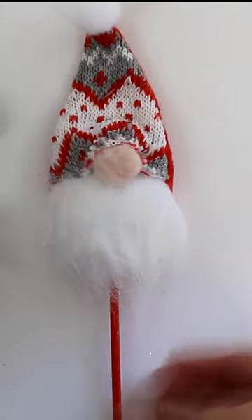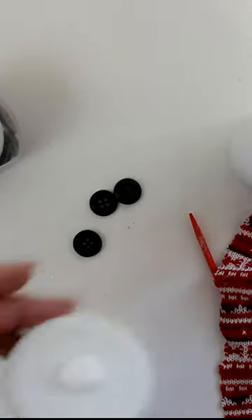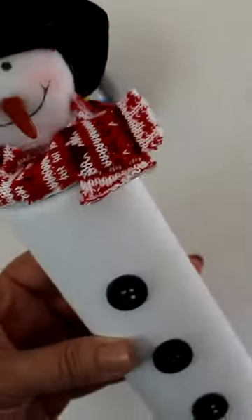At Dollar Tree, I also grabbed these adorable snowman and gnome picks. I removed the scarf and stick and then glued the snowman head to my painted jar lid. I then glued some buttons to the candle and the scarf to the lid, then put the lid on top of the jar.